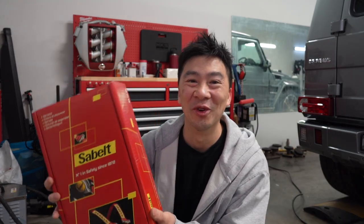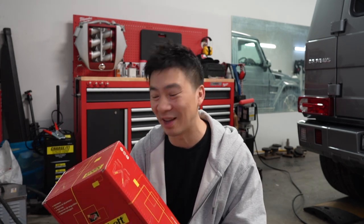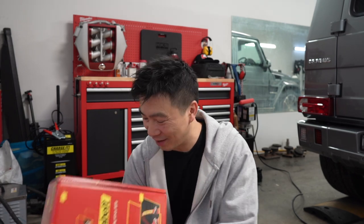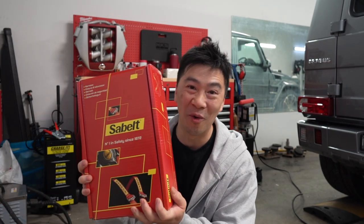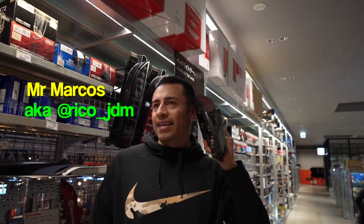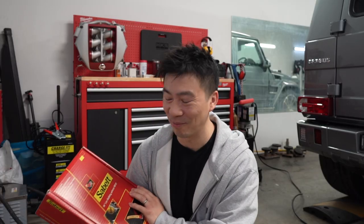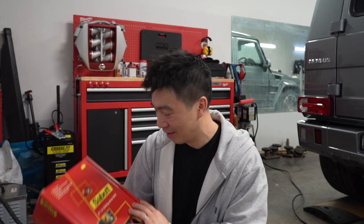If you guys have been following my Japan vlogs, a racing harness was one of the things I wanted to get from the Amore factory, but unfortunately it was sold out and I was bummed. I was so fortunate to get one through my good buddy, Mr. Marcos — hello Japan, anyone? Please take my money! That guy is a gem.